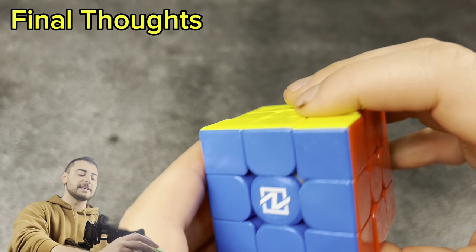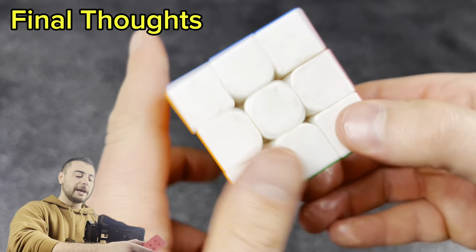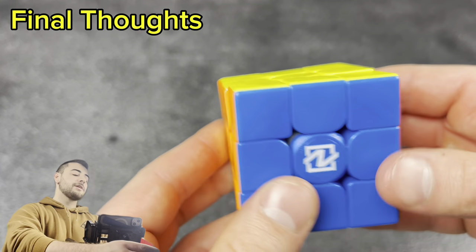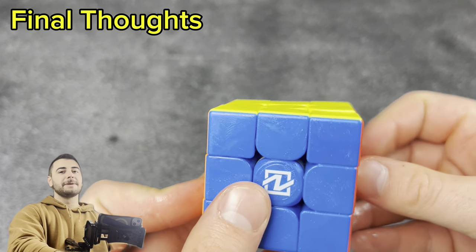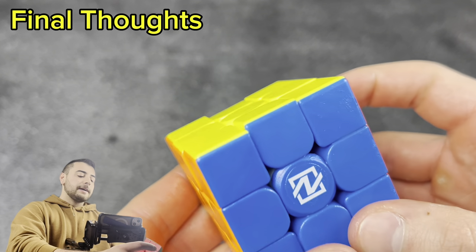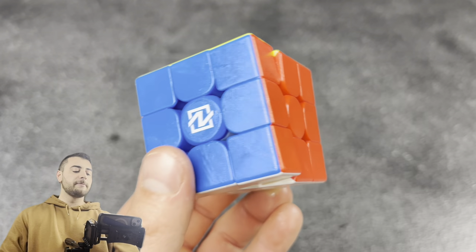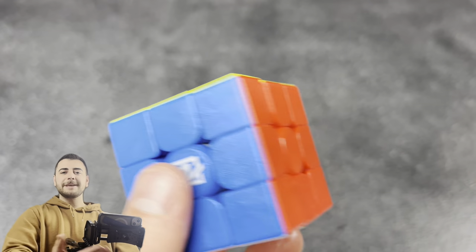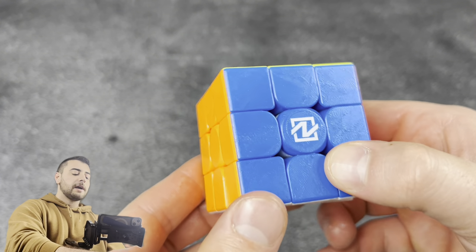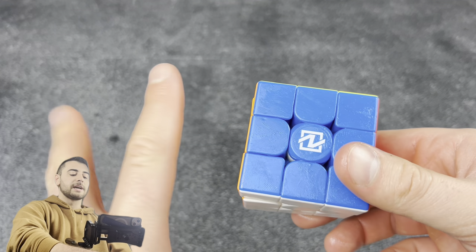Final thoughts: did ice cream help? No — the faces are sticky and slick like butter on the pieces, and it made the inside of the cube slower. It will drip all over your table. Definitely not many upsides to putting ice cream in your cube, so I don't recommend it. One thing it did do well was make the cube a lot smoother — I didn't see that coming. This poor cube is going to go through it. Let me know what else you want to see in this cube for Will it Lube. Don't do this at home, subscribe, and comment 'rocks' if you made it to the end.